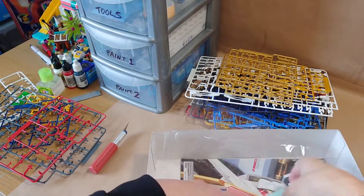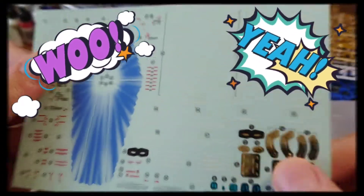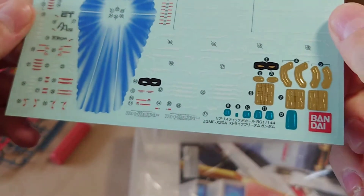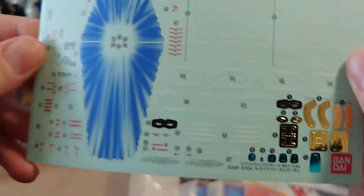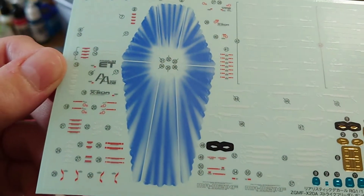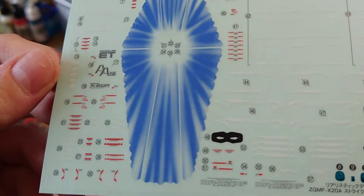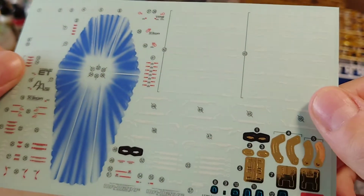Beautiful. And thank god we have stickers and water slides — a mixture on the same page, never seen that before. So you've got a choice of eyes. This is the first time I've ever had water decals on Gunpla, and I really think they make all the difference. I'm so pleased; it's worth the money just to get these.